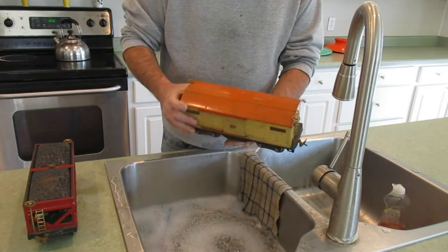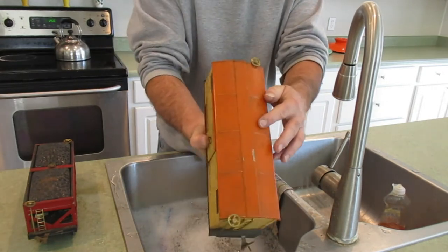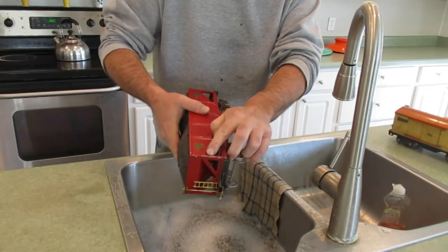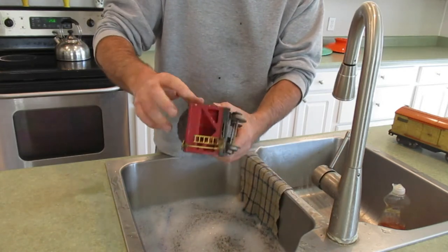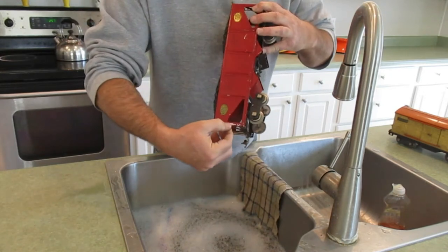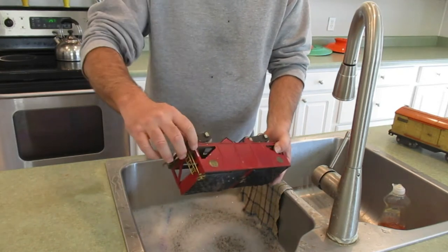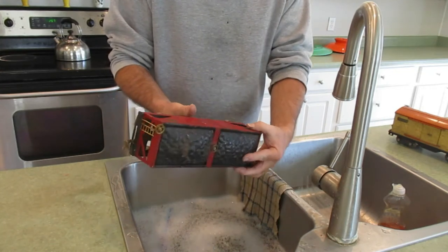I've got these two Lionel 500 series cars. This boxcar is quite filthy with ground-in dirt from years of sitting. And then I have this copper car, and you can see the end where the paint is flaking. This is because the car was dipped when painted and it was sitting like this when it dried. The paint pulls up along this edge, then later as time goes by it flakes off. But this looks like a really nice car other than these paint flakes and a little rust — otherwise it will clean up to be a nice car.